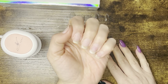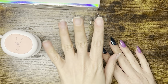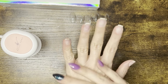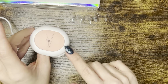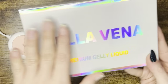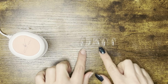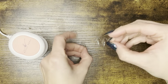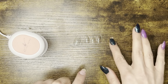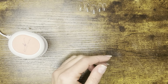Hey pixies, today we're doing jelly tip application. I will have a jelly tip fill-in and jelly tip removal video as well, so I'm filming them out of order. For this I have the mini Bella Vena lamp that came with the mini gel tip kit, the Bella Vena premium liquids, some nail files, a cuticle pusher and cutter, and I already pulled out my jelly tip sizes — short coffin style.